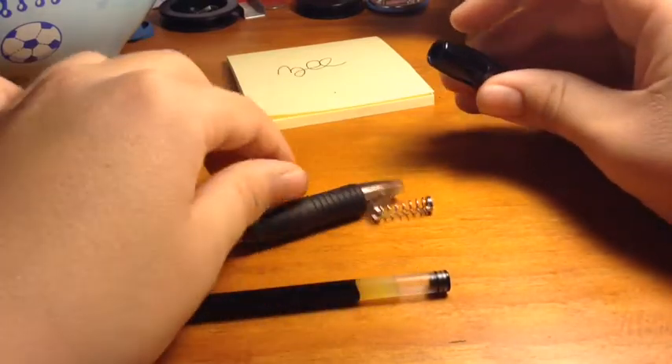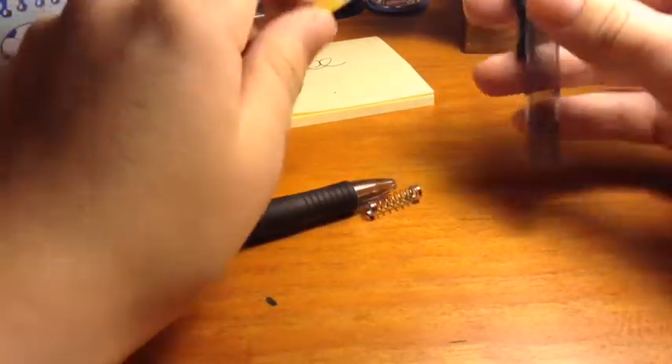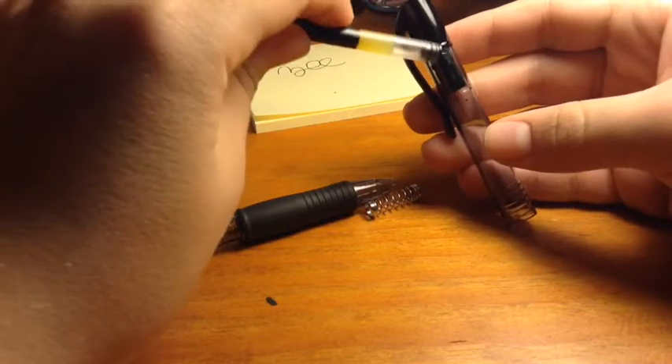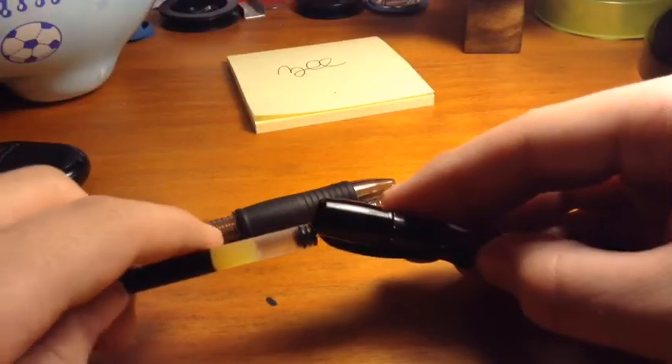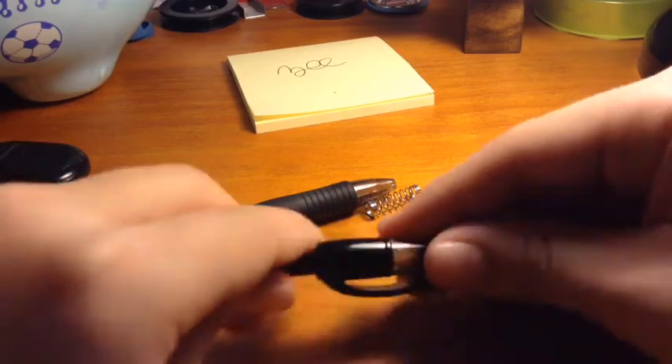Then there are little things in there, like the clicker. You're going to want to take the ink cartridge and hit them out.